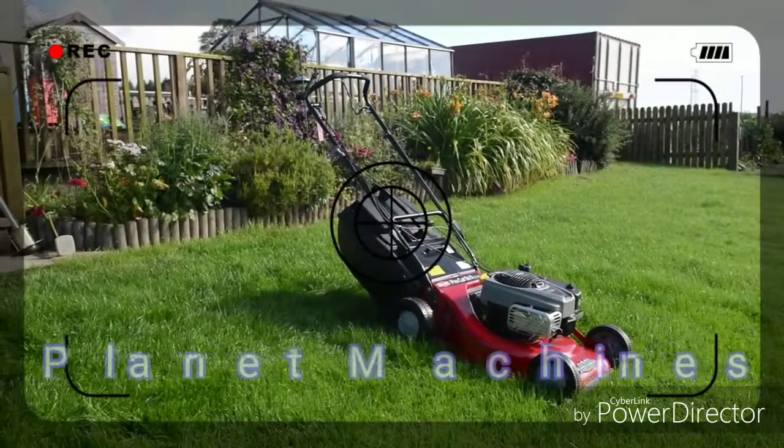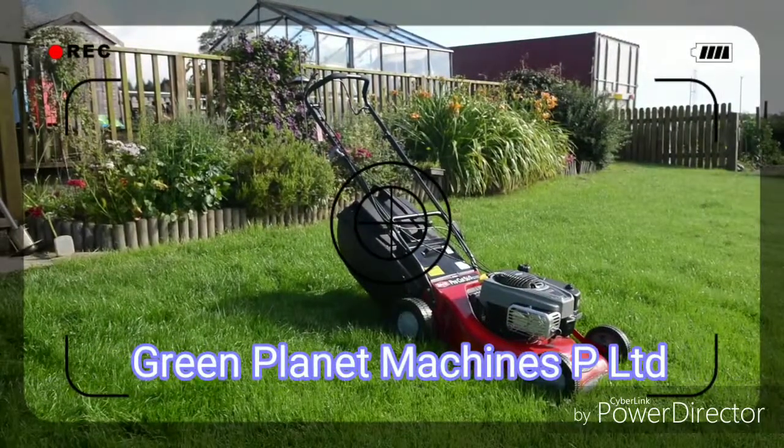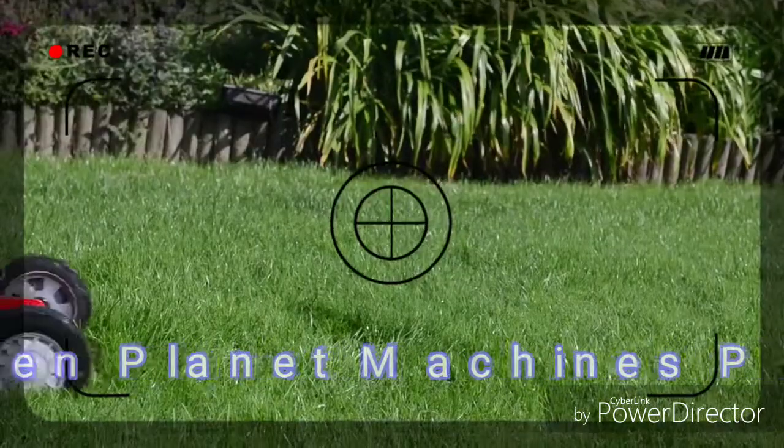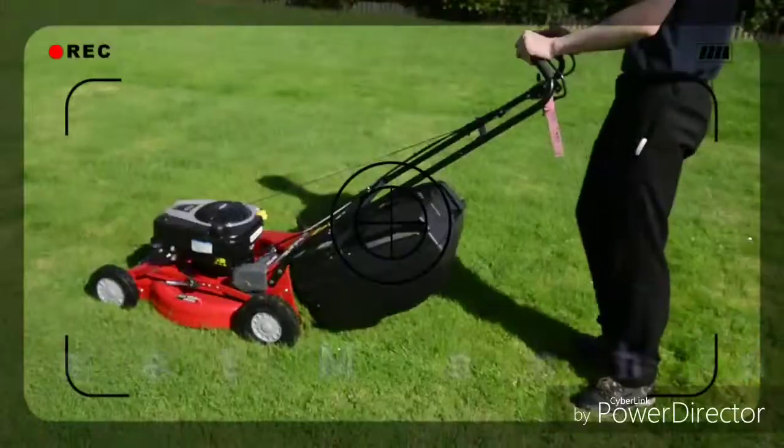It features the Rover ProCut 560. This is a model that we sell to a number of our commercial customers. It is ideal for cutting rough ground and large areas.